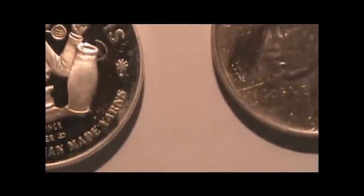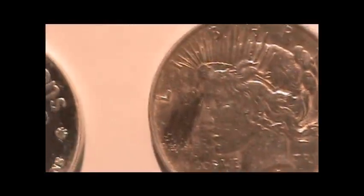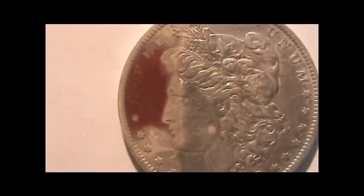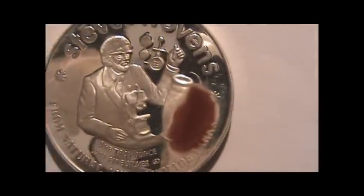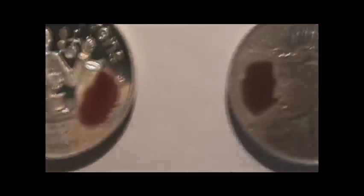This one was also hard to scratch — the mirror image makes it kind of difficult. And here's Mr. Morgan and the Peace dollar. This might be considered a light red, while this one is a dark dark red — so there's a slight difference maybe.